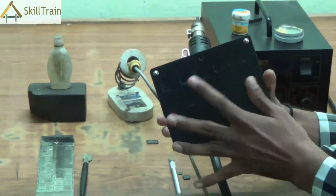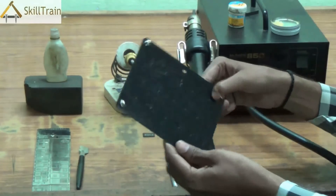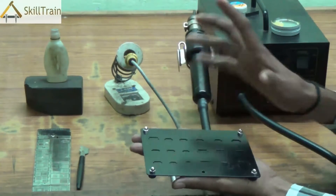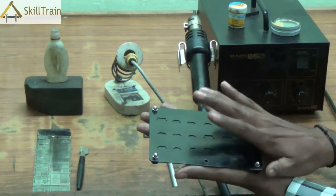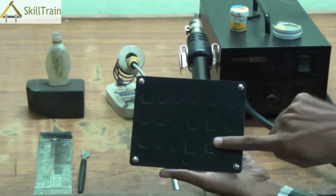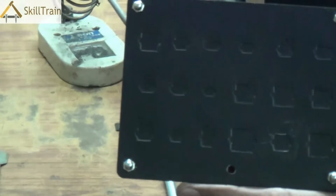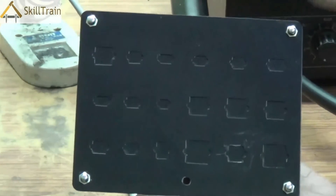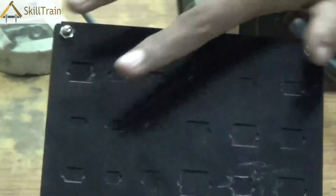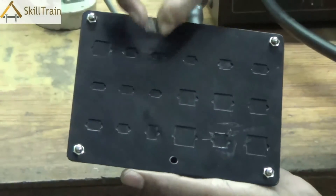To do the reballing you will need a BGA kit — a ball grid array kit. Ball grid array, because these are small balls placed in the form of a grid in an array. This BGA kit comes with a base plate, which is what you see in front of you. The base plate is where we place the ICs. There are specific shapes given for each IC depending on its size. So depending on which IC you need to reball, you can pick up the right IC and place it in its corresponding mold, where it will fit in appropriately and you can begin the reballing process.